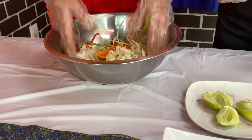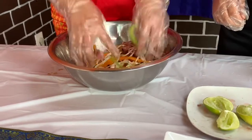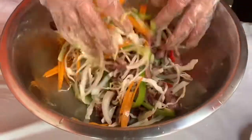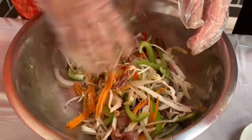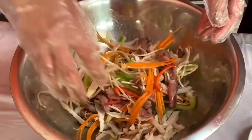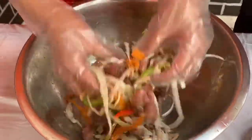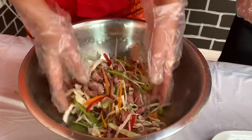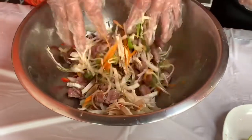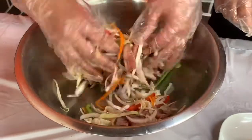We're just going to mix it all together. Because we put the lime in, the acidity actually cooks the beef and it's just going to give it a great flavor. Look how well she's tossing that salad!